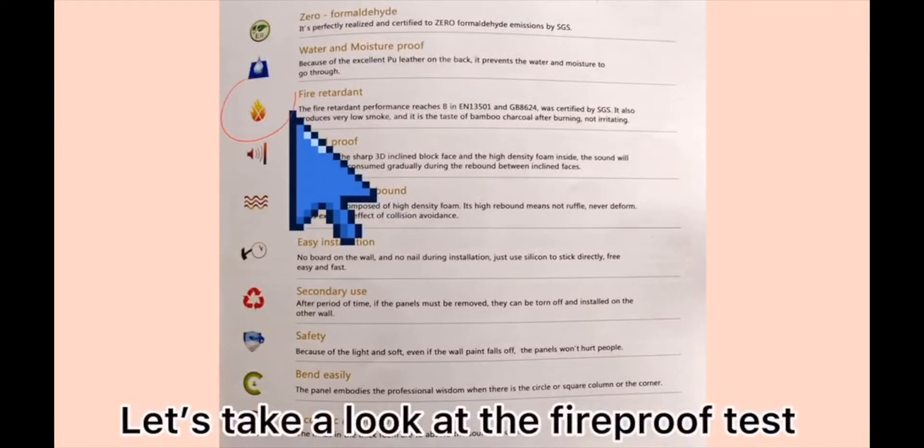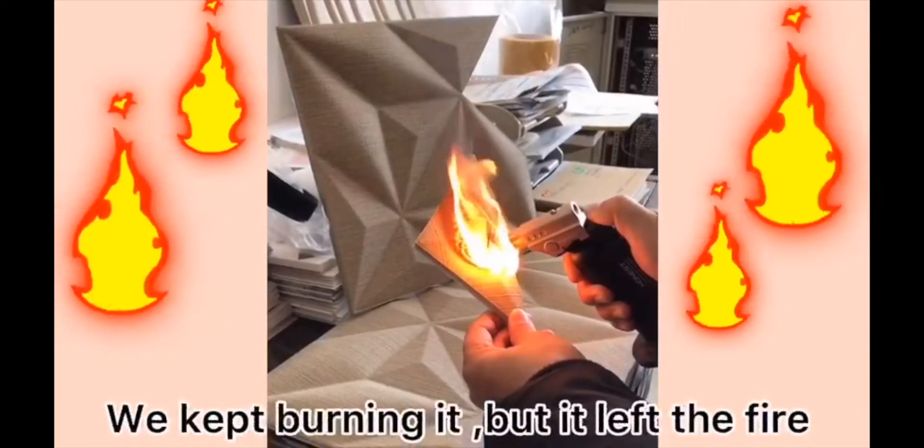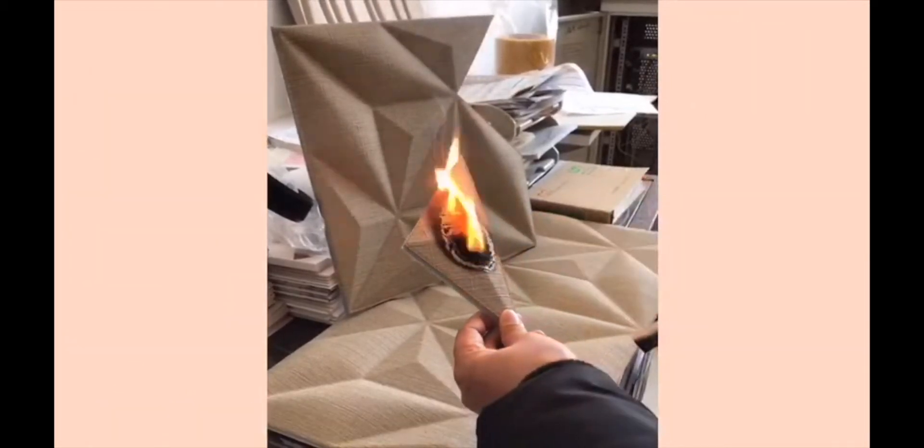Let's take a look at the fireproof test. We keep burning it, but it resists the fire. It stops burning.